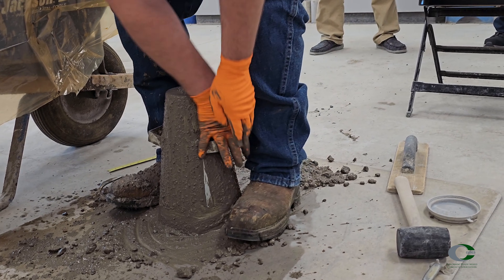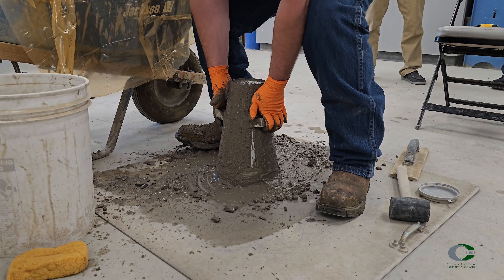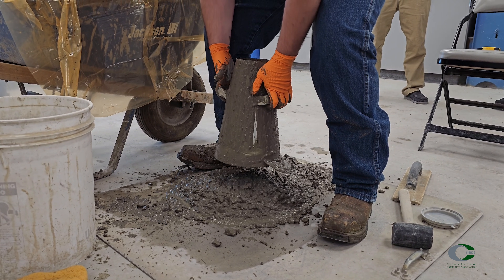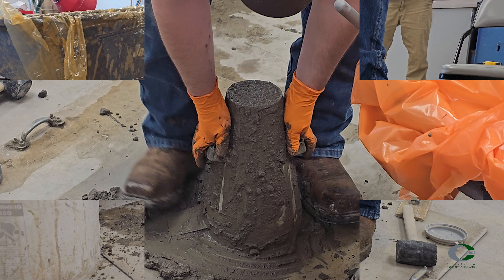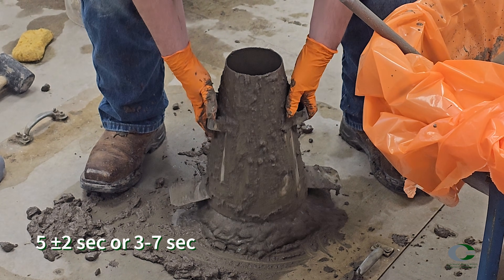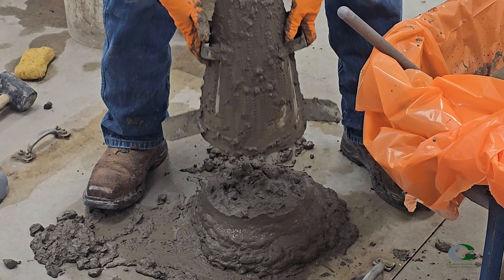Repeat this on the opposite side. Once excess is removed, keep pressure down on the cone with both hands and remove your feet or the clamps. Lift the mold in a steady vertical motion. The cone should be lifted straight up 12 inches in 5 seconds, plus or minus 2 seconds. Do not twist or rotate.